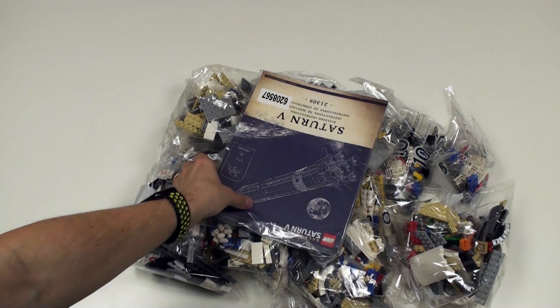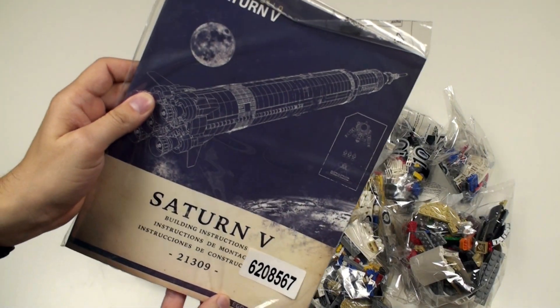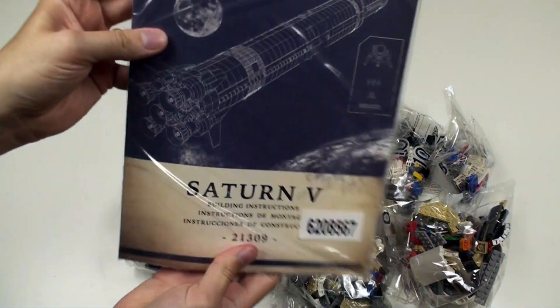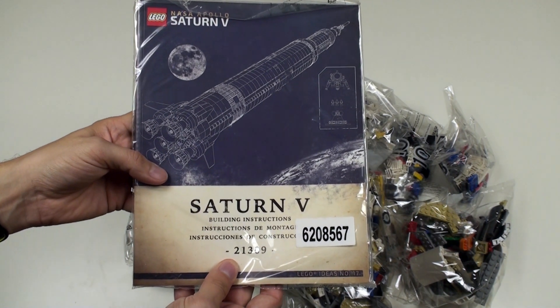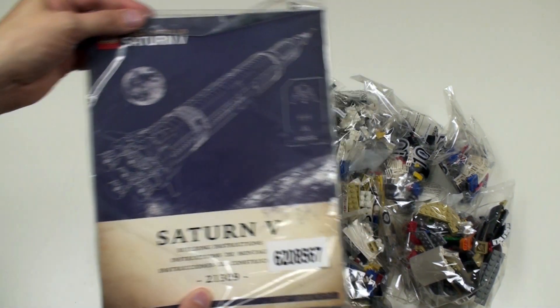The first thing I notice is that we get this very premium looking build instruction manual, and that looks very nice. And what do we not see in there? We do not see a sticker sheet, because LEGO Ideas sets never come with a sticker sheet.